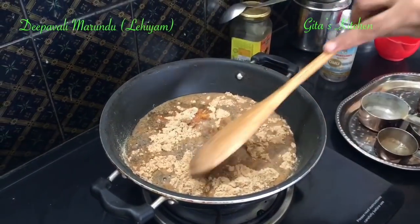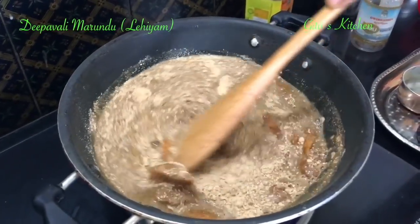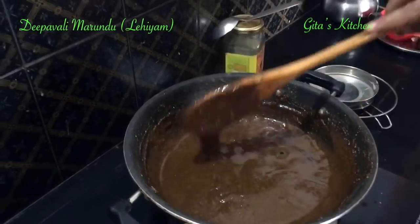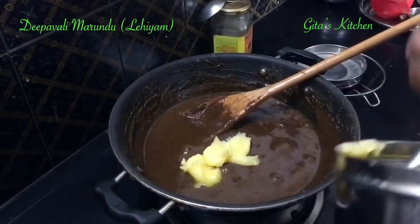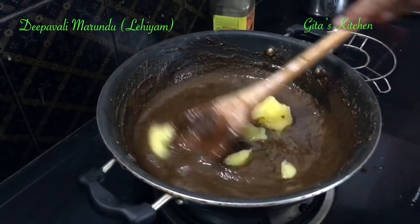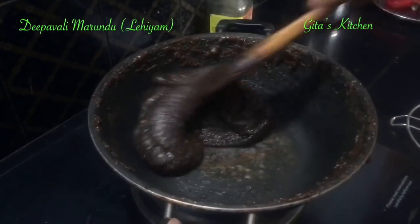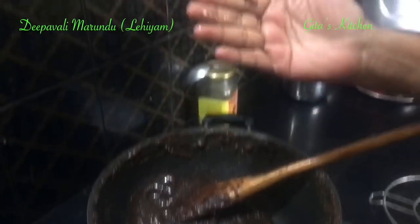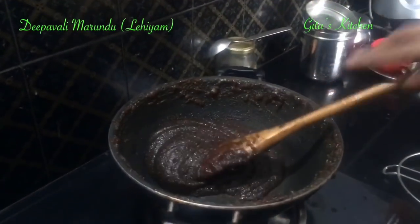Switch on the gas, and on a low flame stir everything together till it comes to a soft ball stage. See, it is thickening very well now. Add about 3 to 4 tablespoons of ghee and mix it very well together. See it has thickened well. You can just dip your fingers in water and touch — it should not stick to your fingers. At this stage remove it.